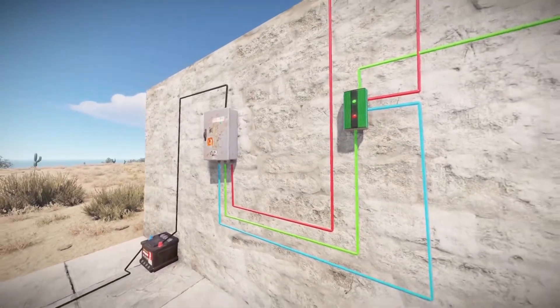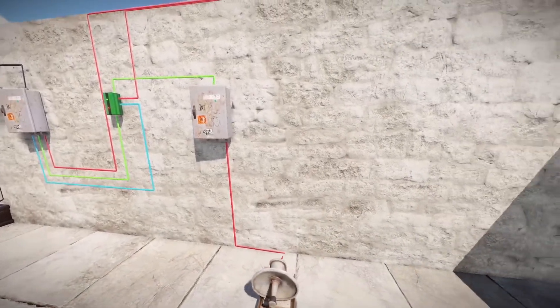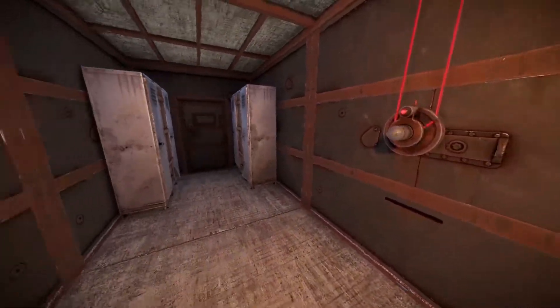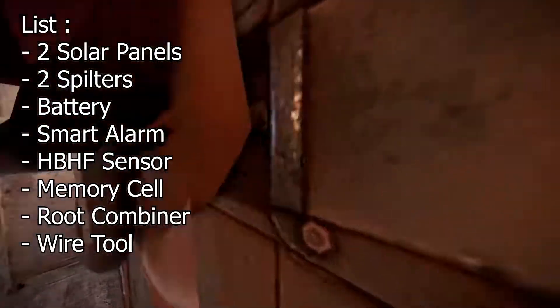Hi everyone. In this video I'll be showing you guys a Rust Plus smart alarm circuit to get notified whenever your base is being raided through the Rust Plus app. To get started, on the screen there will be a list of items that you need to complete the circuit.